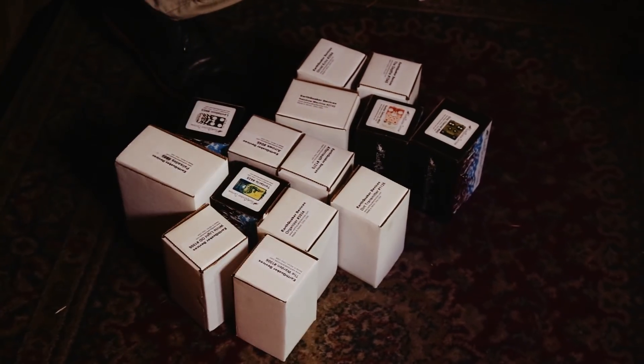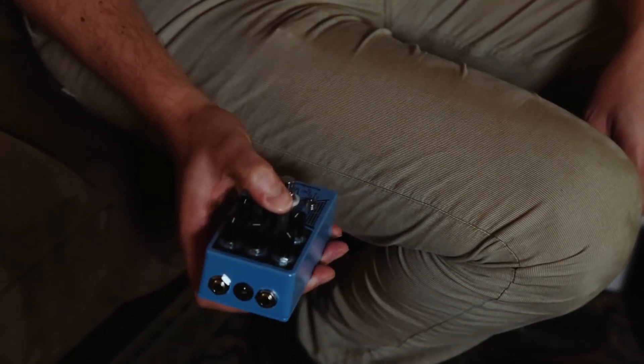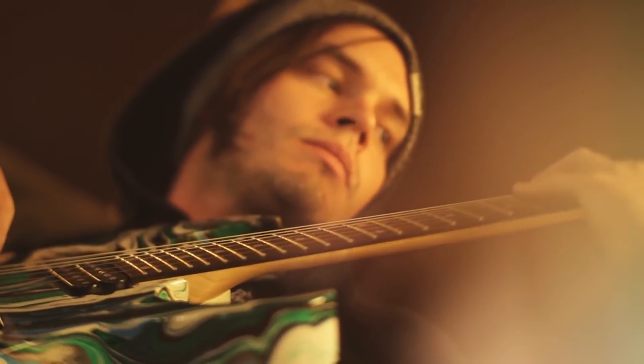The Warden gets used on a lot of records. Clean guitars — it just keeps them punchy and articulate. A band called Chomp, that's an instrumental band. We did their last record and now they both have these in their live rig. It's what they do — this Warden pedal.